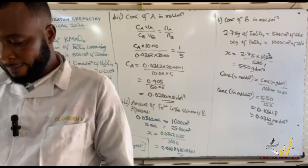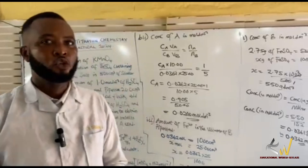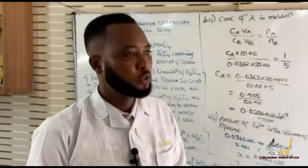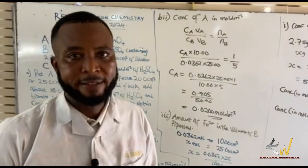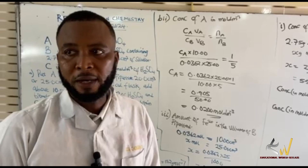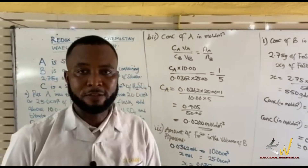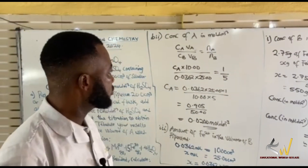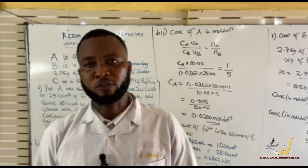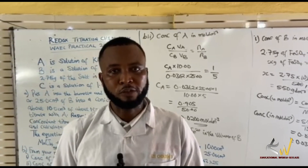This is my expected question for the Redox Titration Chemistry WAEC Practical 2024. I wish you all the best and I encourage you to read widely. In this question, we didn't use any indicator, and the reason is because the purple color of the potassium permanganate is self-indicating — we don't need to use any indicator. Watch out for the next video for more practical questions. Thank you.